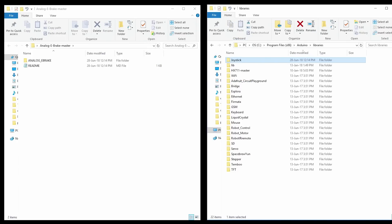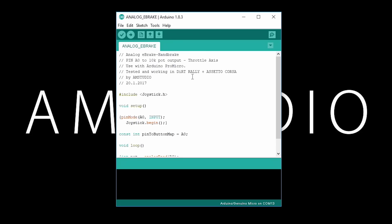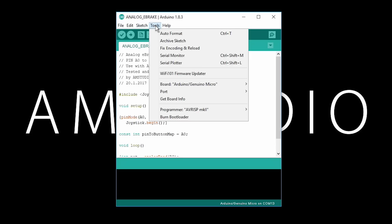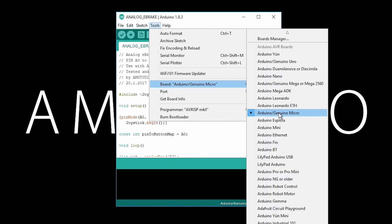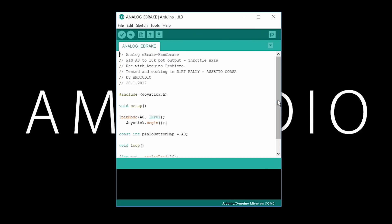With the software setup and the joystick library copied to the Arduino folder, plug the ProMicro board into a free USB port on a PC. Open the handbrake sketch in the Arduino software and from the tools menu select the correct board and communication port. Verify the sketch and click on upload.